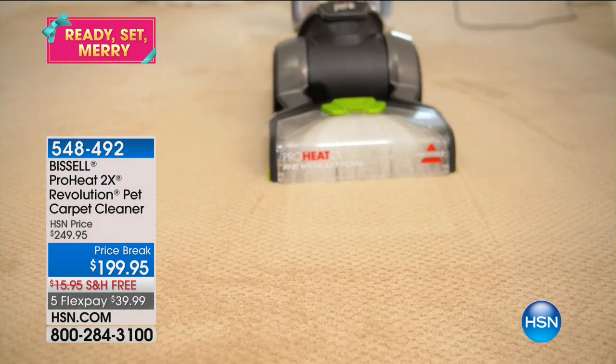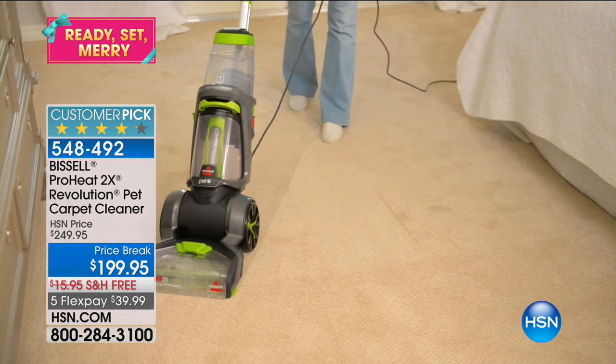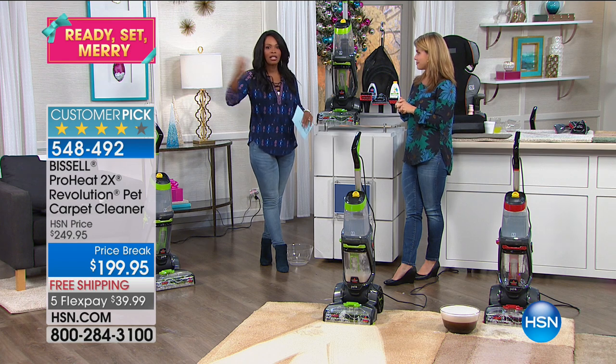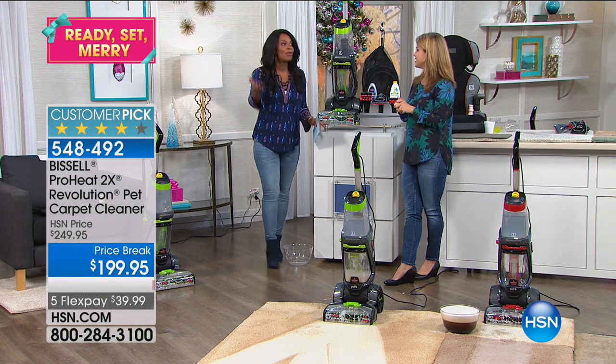This is a big customer pick. There are 240 reviews on hsn.com and customers bought it when it was $50 more. You've got a really great price. You just need one great unit in your home and Bissell really is the name we know and trust — the leaders when it comes to deep cleaning.